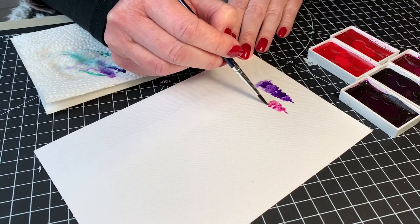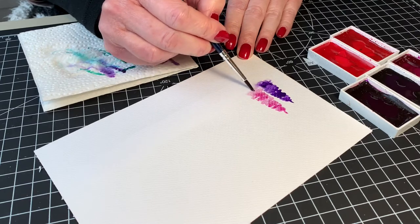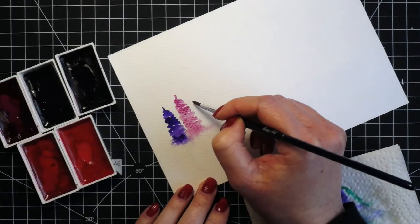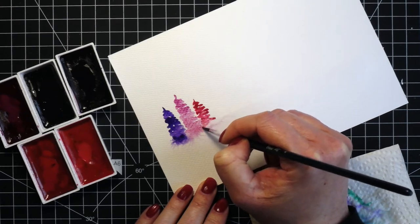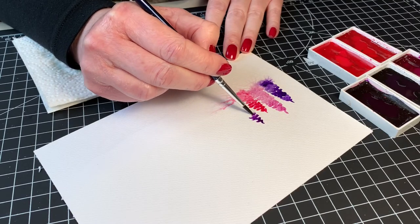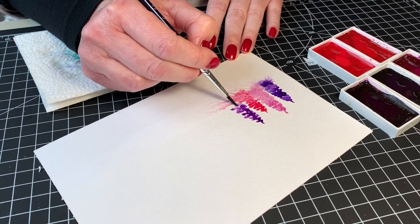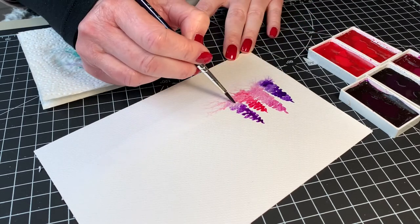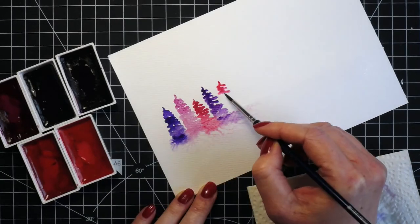What I found the most tricky is where to place the line with the clean water, because I needed to visualize where the trees are, how big they are, and where I will put the sentiment. Also, I'm usually using cardstock in size A6 — this cardstock was a little bit bigger, which I forgot, and I painted too many trees.